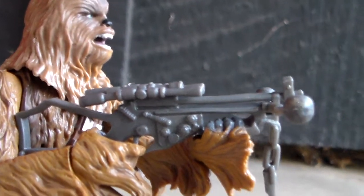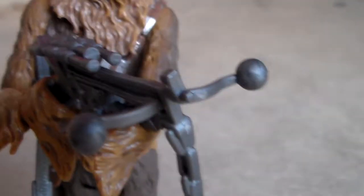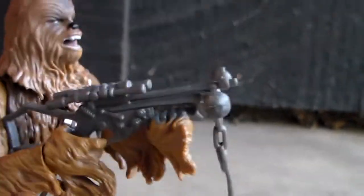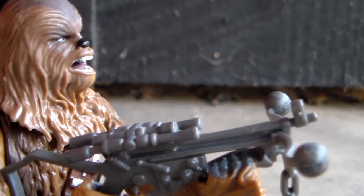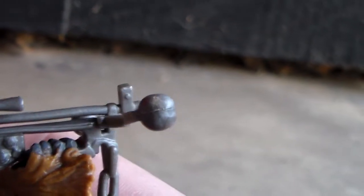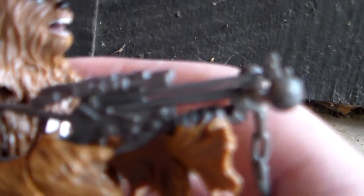Here's the Bowcaster with Chewbacca holding it. First of all, this came in two parts — the part that you see now, and then this front part with the two balls at the end. I had no idea how to put that together at first because I have not studied Chewbacca's Bowcaster closely and had no idea what it's supposed to look like, so I had to look it up. I figured it out finally, and then I'm like, well, how am I supposed to fit this together? It doesn't fit. You have to take this little small opening and put that inside with a huge bulb.